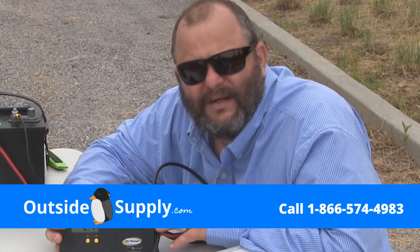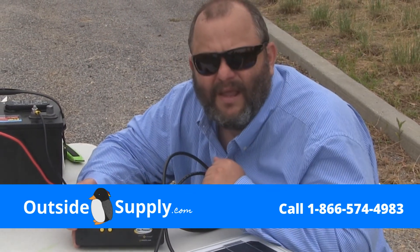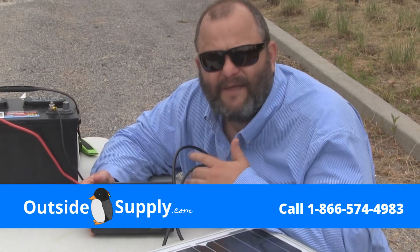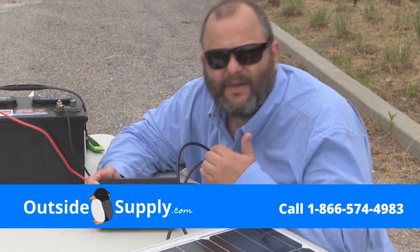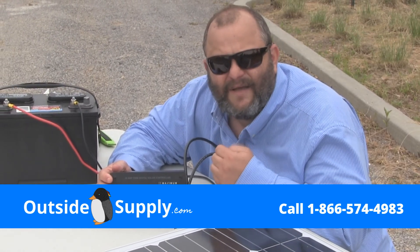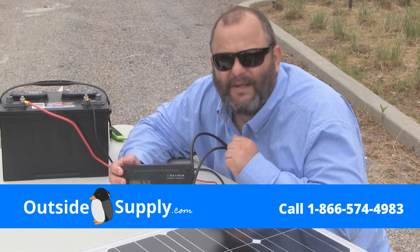I hope this unboxing of the Go Power 160-watt RV solar kit is helpful to you. The guys here at Outside Supply spend a lot of time working with this stuff and helping customers skip the costly RV solar mistakes. Give us a call at 866-574-4983. My name's Chad and we'll be glad to help you.